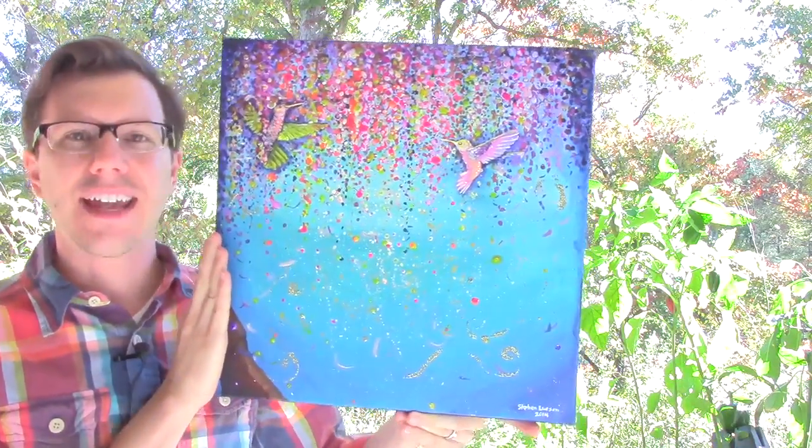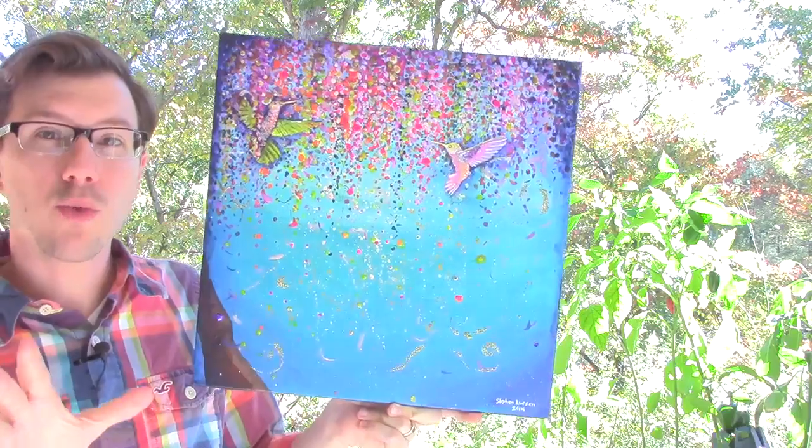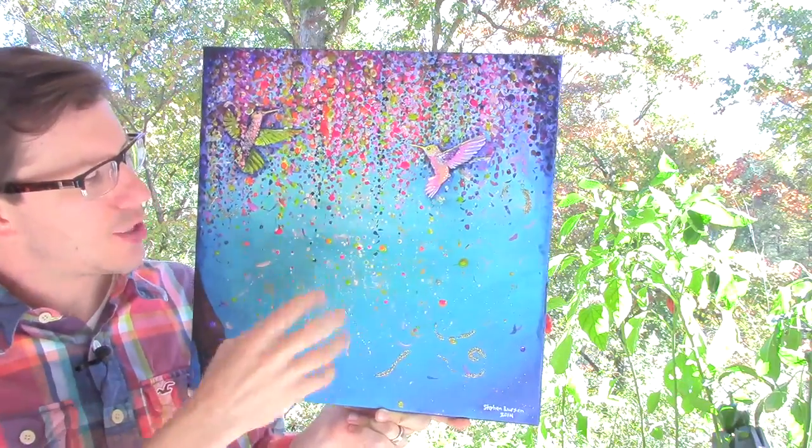So as you can see, it has a number of hummingbirds that you will get to decide where you want them to go. It has a beautiful, brightly colored, abstract, splattered, high energy background.